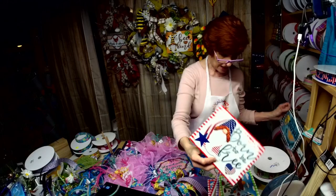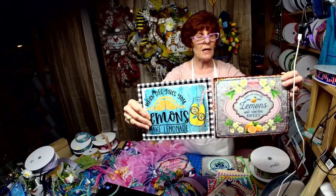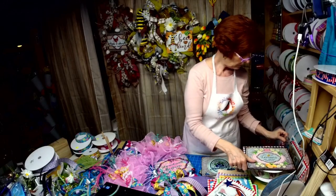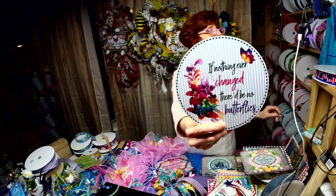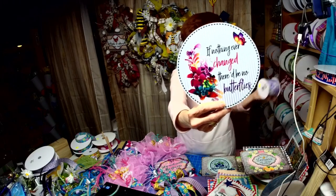I actually have two lemonade signs — this one and this one — and I have a third pink one too. They're all on my Etsy store. And we've got this one: 'If Nothing Changed, There'd Be No Butterflies.' I mean, can you see that? It did me too, Tracy.